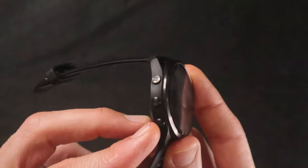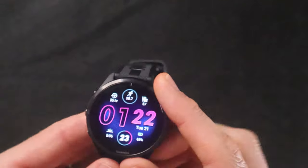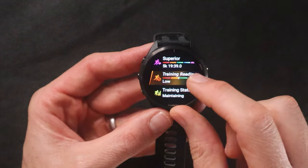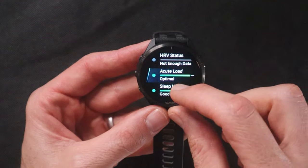The Garmin Forerunner 965 does have a touchscreen display, which isn't always ideal when using a sports watch. However, it also has a 5-button setup — three on the left side and two on the right — and the buttons can control everything you can do by touch. By default in activity modes the touchscreen is disabled, which is absolutely the best way to ship this watch since there's no time to touch the screen on a run. But for navigating maps the touchscreen is very smooth and responsive, moving just as well as most smartphones.